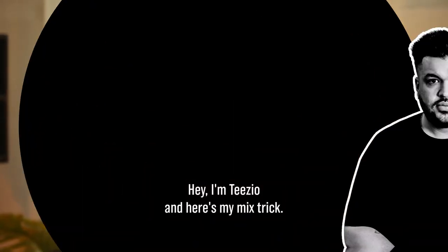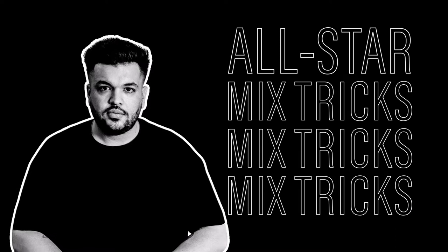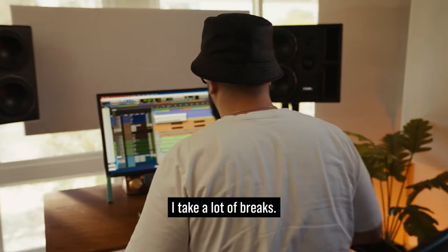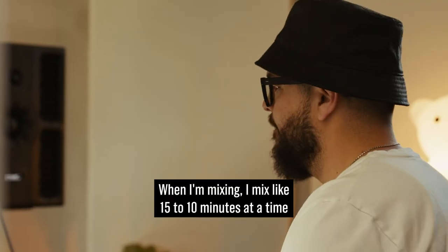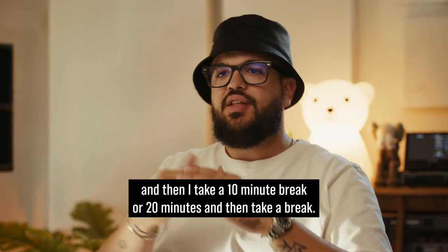Hey, I'm Tizio, and here's my mix trick. I take a lot of breaks when I'm mixing. I mix like 15 to 10 minutes at a time, and then I take a 10 minute break, or 20 minutes, and then take a break.